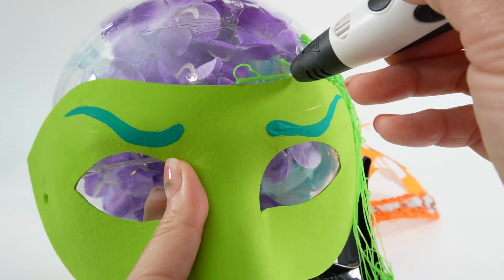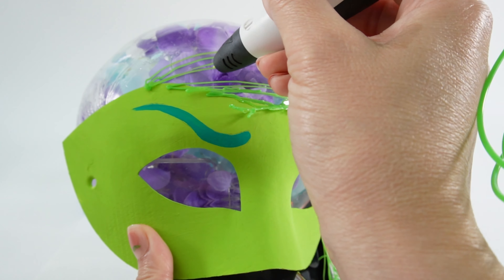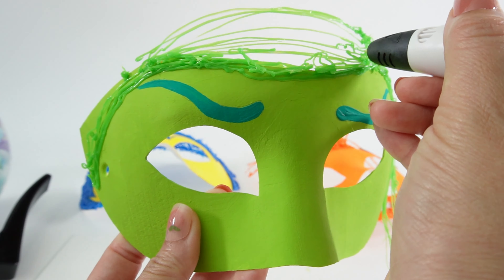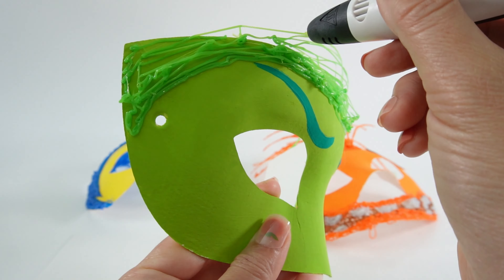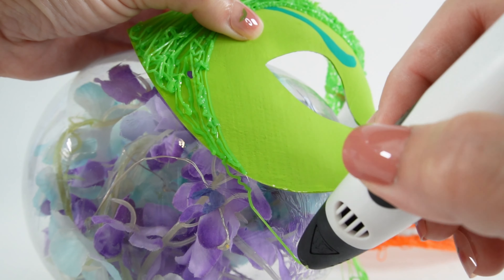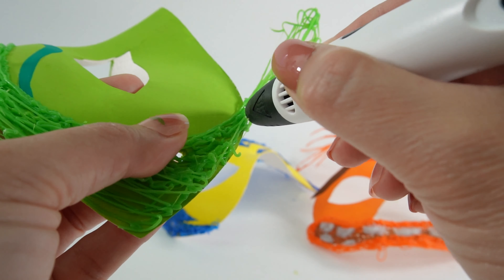And over here, we're going to build her bangs and we're going to layer it up so that it's a lot thicker. We'll also add more hair coming down her sides on the other side. Here we're just adding more layers to add more dimensions.